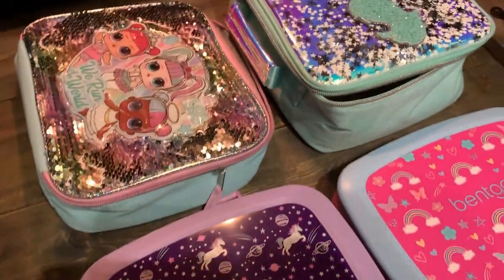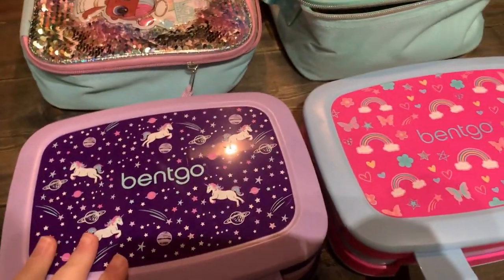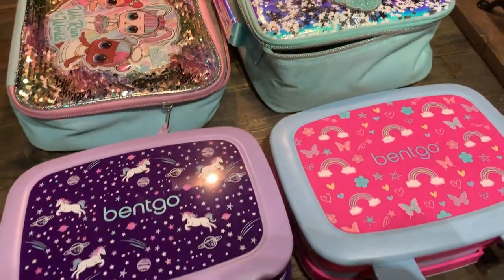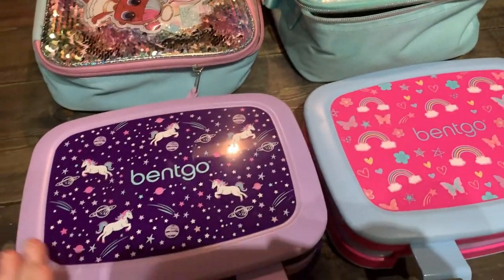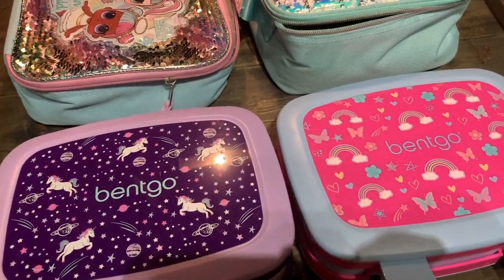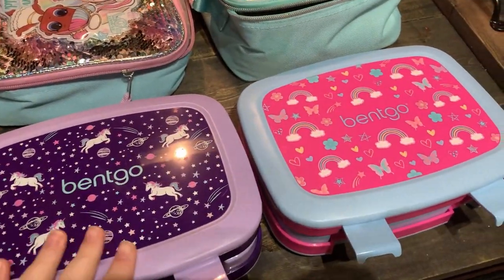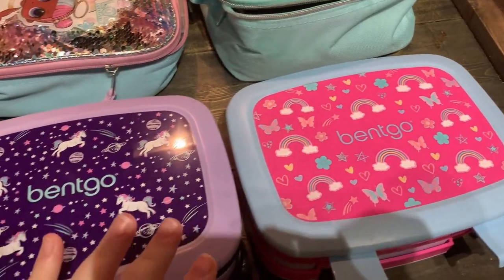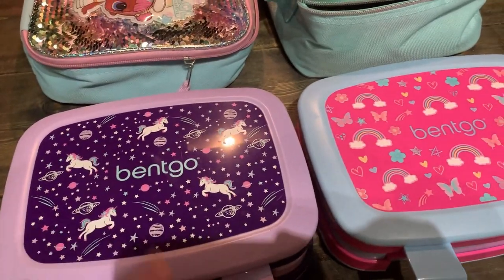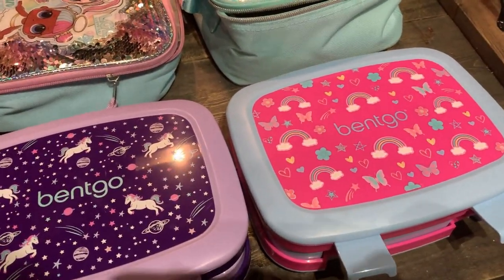Almost halfway through the school year and I'm just now doing lunch videos! I actually filmed the first couple of weeks, but they were so chaotic because we were getting used to virtual learning and now I can't find the footage. So we're just going to start in October with our lunches and we're doing our Halloween lunches this week. Not this Saturday but the following Saturday is Halloween, so we still have a couple of weeks left for some fun Halloween lunches.